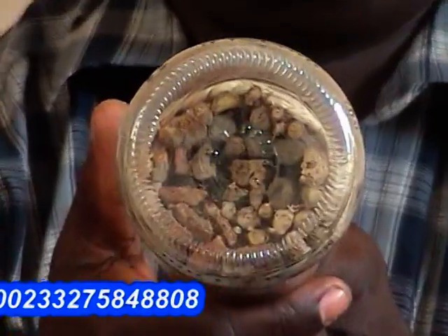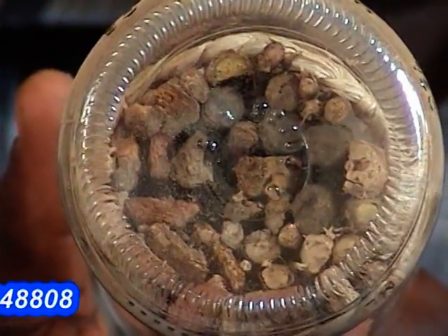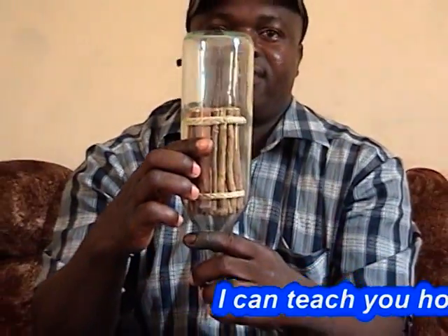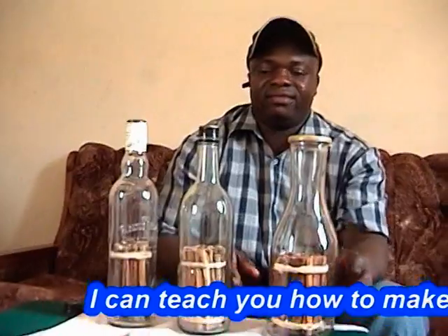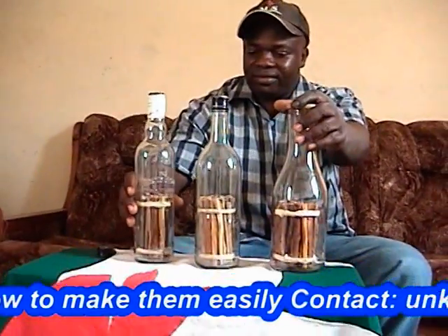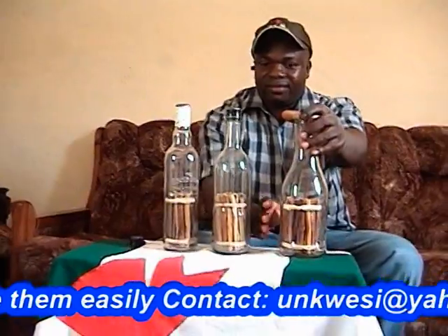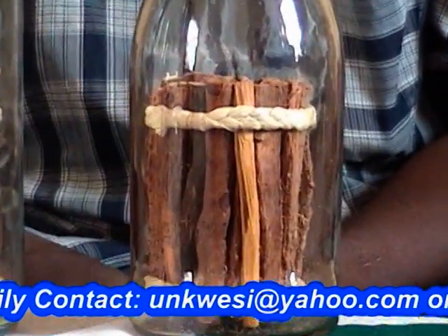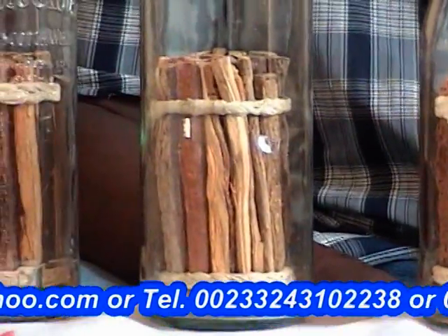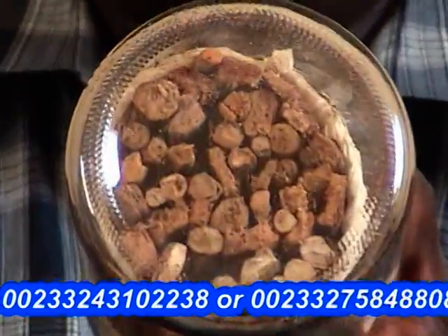If you want to know more or learn how to do it, please contact me on telephone number: 00233-243-102-238. Or 00233-275-848-8.